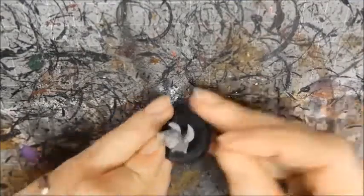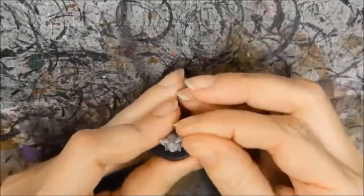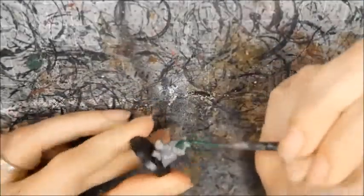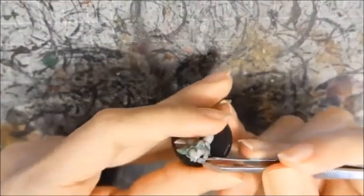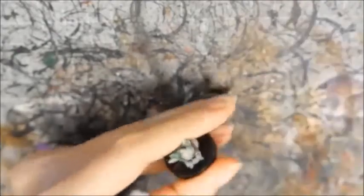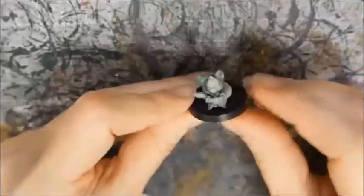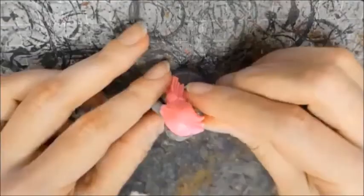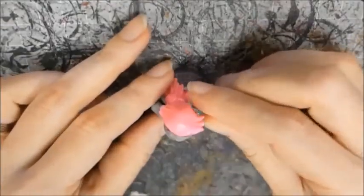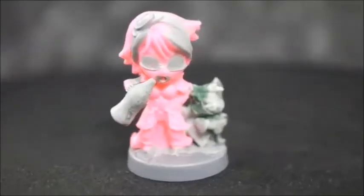I glued Kola's ears back on and sealed the gaps with liquid green stuff. Next I sculpted his sleeves — I added two lumps of putty and smooshed the bottle cap between them, roughly shaping his hands over the top. Now to join him to the base. I had a little trouble finding a position that I liked and had to remove a little more of Candy's cloth to fit him in. And here's the finished conversion.